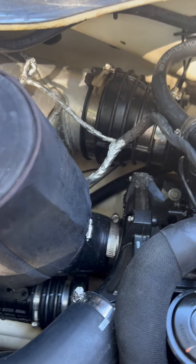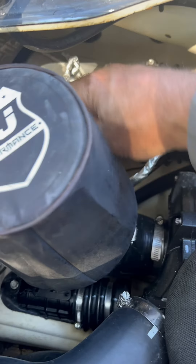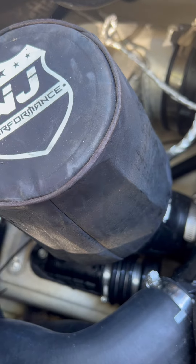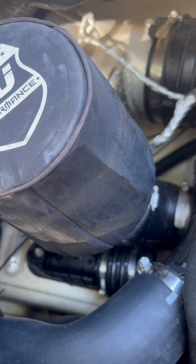I put my Wedget 4-inch filter back on, tightened everything up, and made sure all my clamps are good. I'm going to crank it before I put the cover back on. I'm going to run it on the hose and see if we've got any water leaks or anything like that. Then I'm going to probably go put it in the water without the cover on just to make sure.